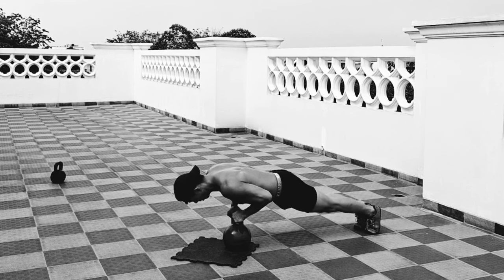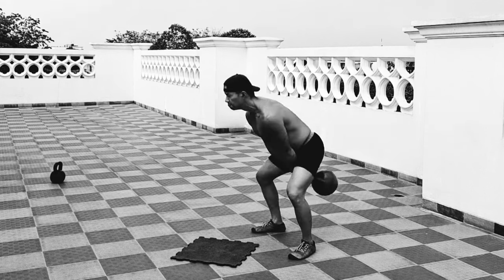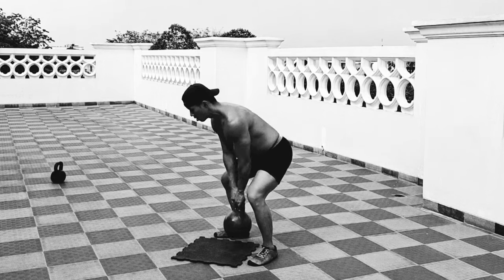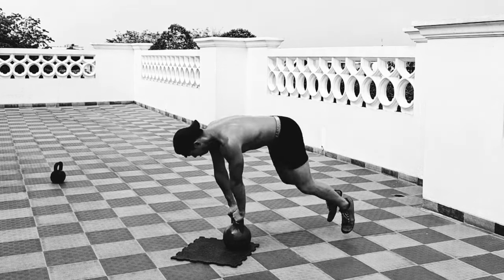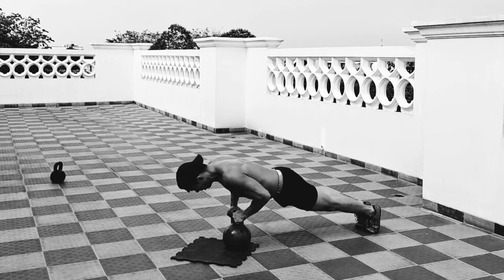One interesting thing about this particular kettlebell complex is that even though it doesn't have a squat movement pattern, you'll actually feel quite a bit of a burn in your quads. You can also go a little bit heavy with the kettlebell — in this video I'm showing you a 36 kilogram kettlebell.